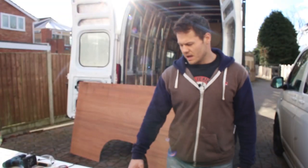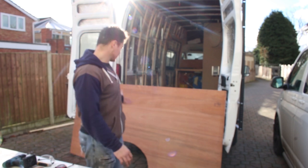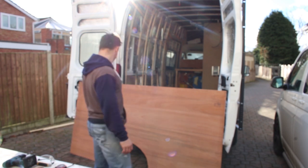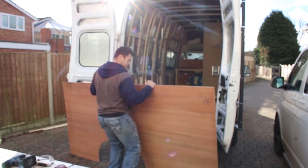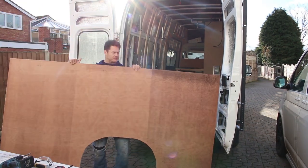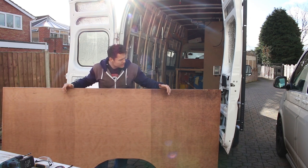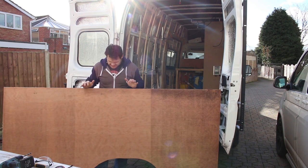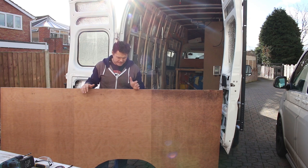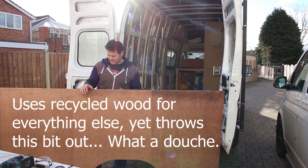Right, bit of a nightmare — this piece of ply has been stored behind the garage. I cut it to the right size and then just chucked it behind there while I did everything else. I thought it was really dry but it's got mould on it and I really don't want to risk it. I was going to sand it down and clean it up but I think I'm just going to get a new piece of ply and cut it out — I'll just take the hit, because I don't want mould in there, that would suck.